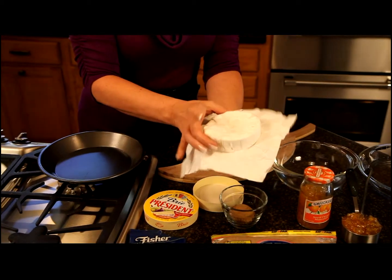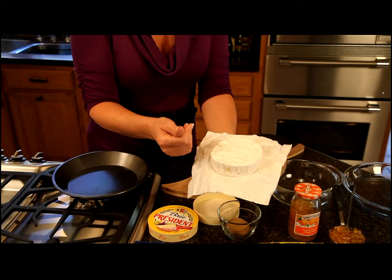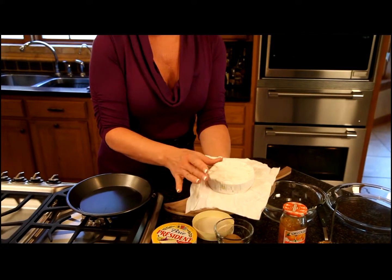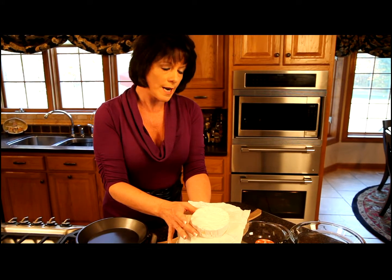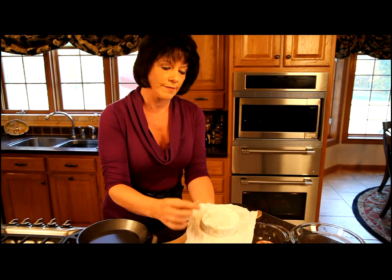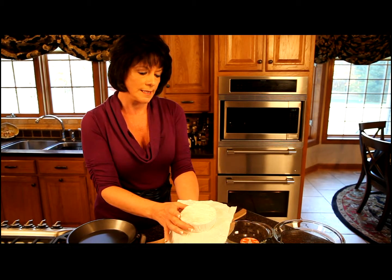Now if I were serving this just on a cheese tray, my personal preference with brie is to remove the rind, but the rind is actually edible and some people really do enjoy that. If I were going to serve this on a cheese tray I would cut it in half, cut the rind off of half of it and slice it in little wedges, then leave the remaining part with the rind on. But today I'm just going to gently remove the top rind and put it in the baking dish.